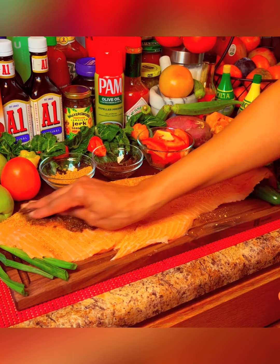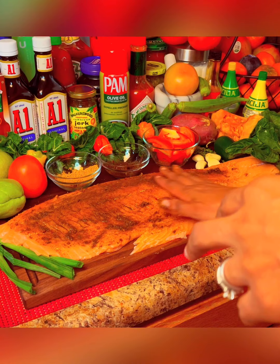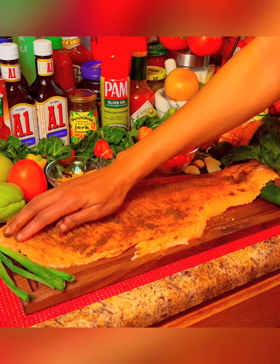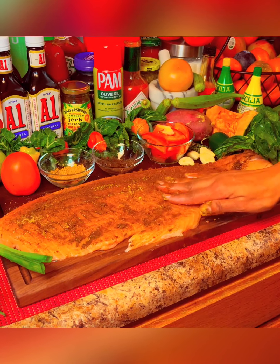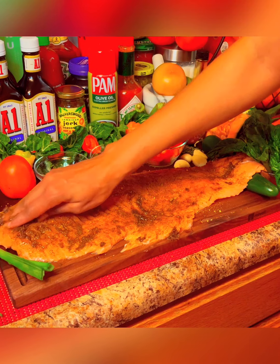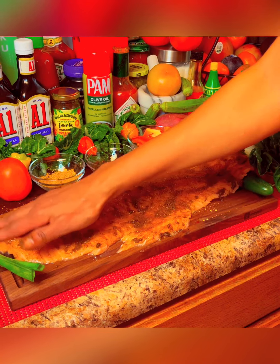Here I have the jerk — it's the jerk seasoning, guys. I didn't make my own today, so I'm just gonna use this one. I'm just gonna get some more. I'm just gonna go ahead and let it marinate for a little bit. Then I'm gonna go ahead and turn it over and apply the same ingredients on the other side.